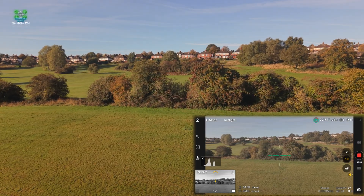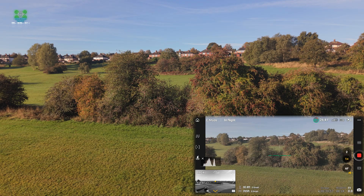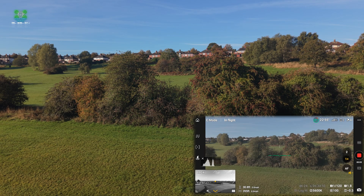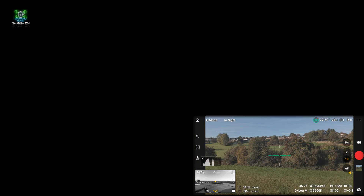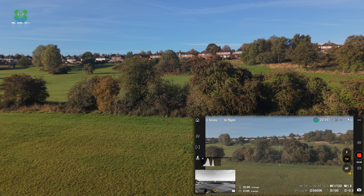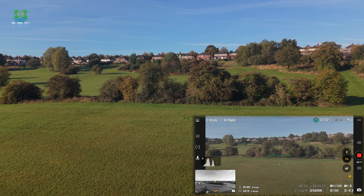In auto mode, it's taking two different videos at two different ISOs and then combining them together — very similar to what we did with the photography tutorial last week. It's very similar to when we stacked those photos to bring out the highlights and the shadows in over- and under-exposed photos. Essentially, this is doing a very similar job.